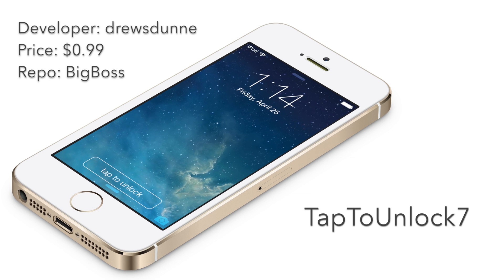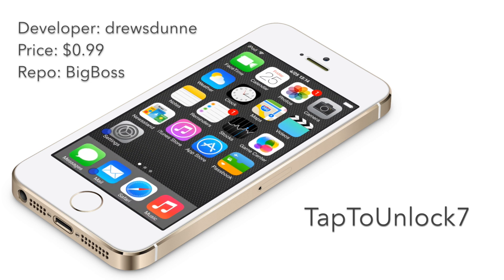It also works fine with Touch ID — you can still use Touch ID as normal. So it is Tap to Unlock 7, ladies and gentlemen. It's 99 cents on Cydia's Big Boss repo. Let me know what you guys think in the comments. This is Jeff with iDownloadBlog.